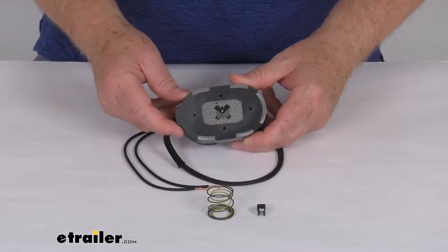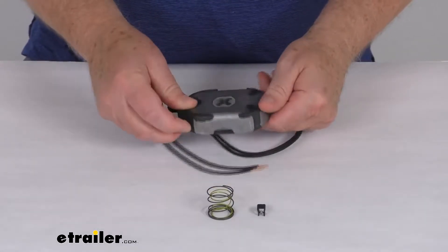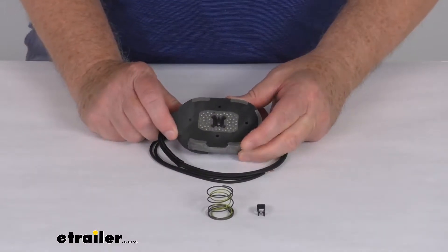Hello everybody, this is Jeff at eTrailer.com. Today we take a look at this replacement trailer brake magnet for the Dexter axle 4,400 pound and 7,000 pound electric brake assemblies.